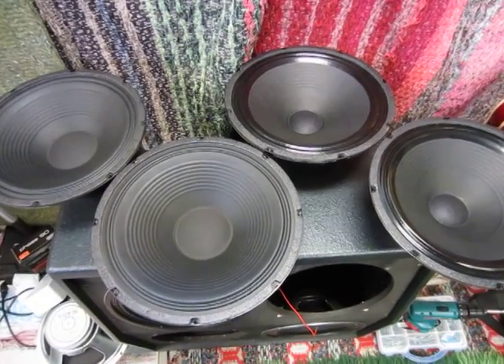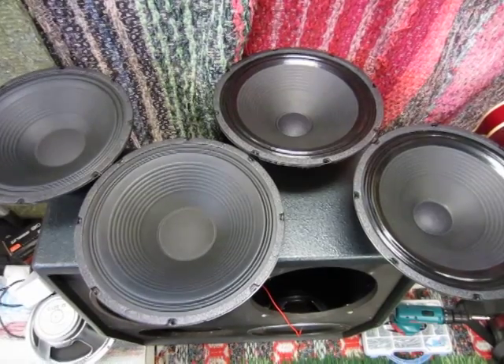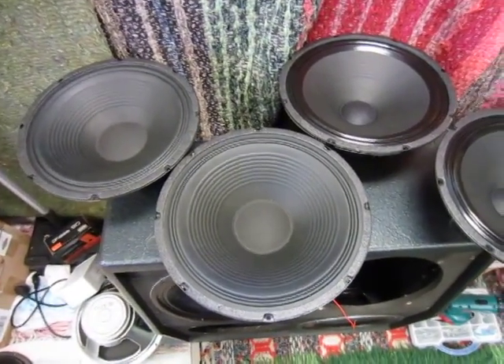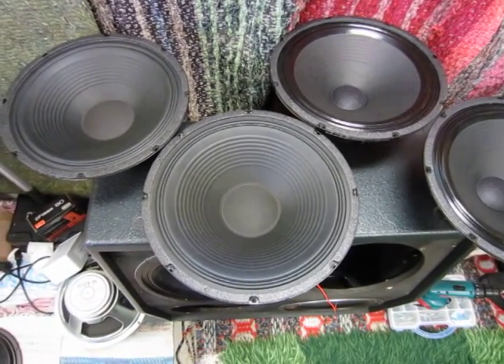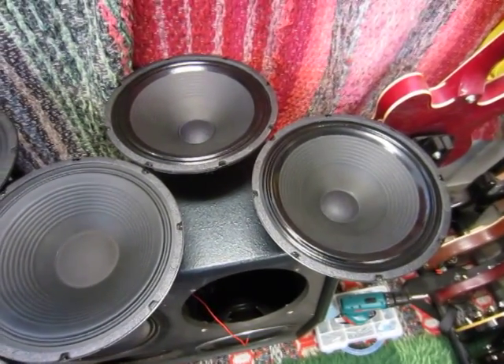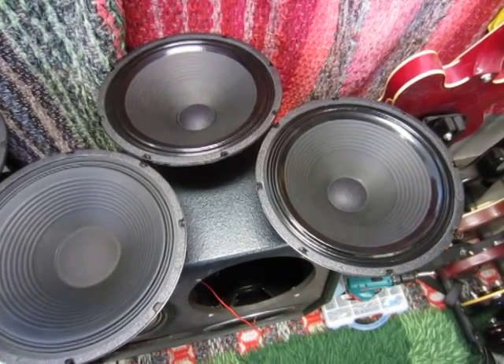Hello folks. Two pairs of guitar speakers. On the left we have Eminence Legend GB12, 16 ohms. On the right we have Eminence Legend V12, also 16 ohms.